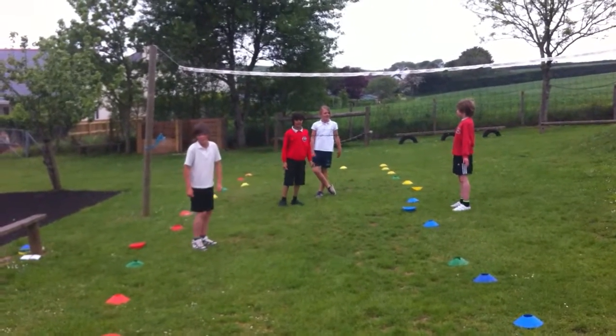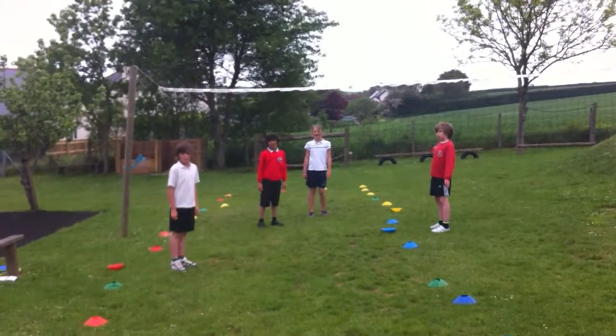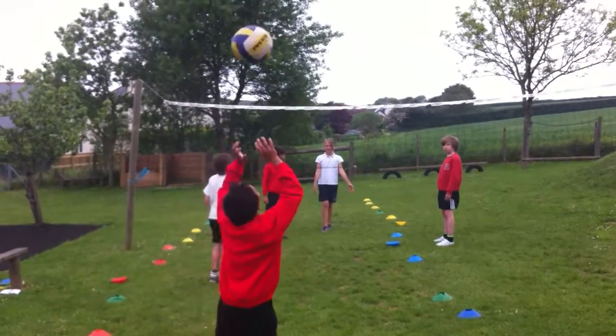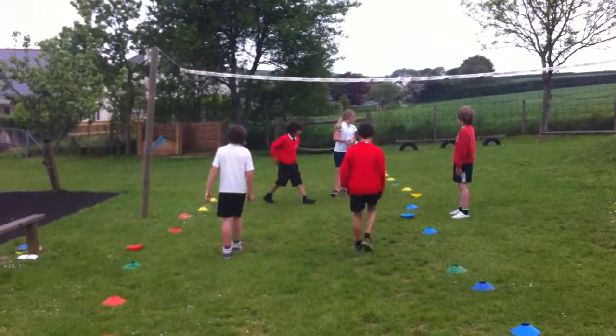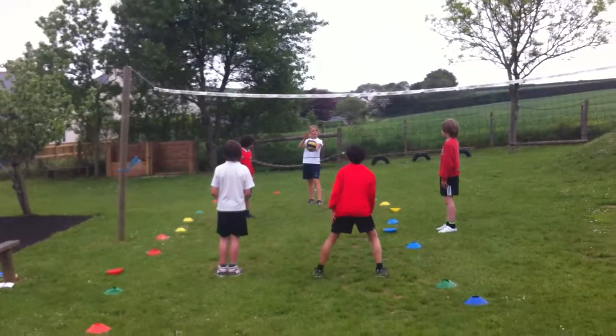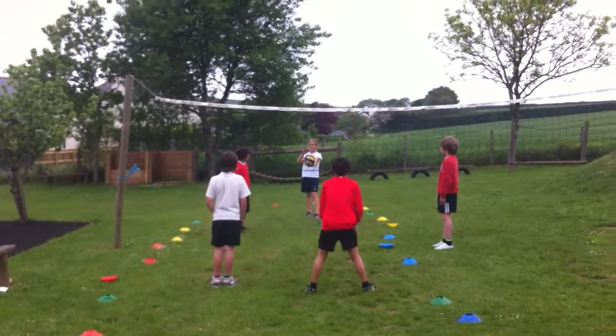Ideally, a team wants to play three touches, setting the ball high on the net, so that you can attack the ball on the third shot. Always roll the ball back under the net, so that it's clear who's won the point, and also so you don't hurt someone throwing it over. The score is 2-0.